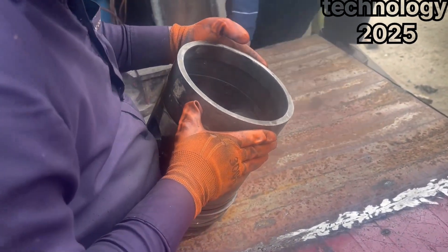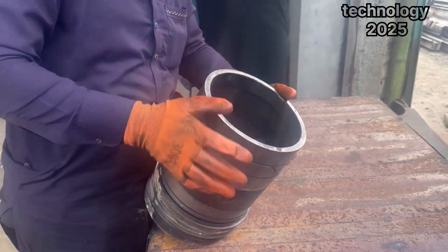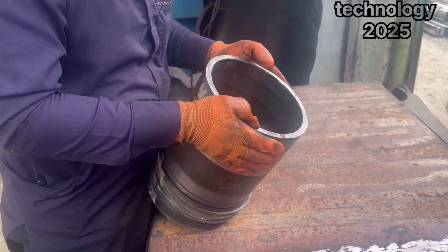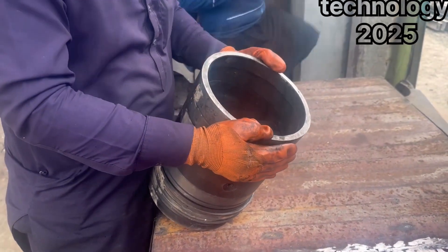In today's video, we have an exciting project to show you. A customer has brought in a piston that is so badly damaged it looks beyond repair. The piston is broken into pieces and fixing it would be a challenge for anyone.